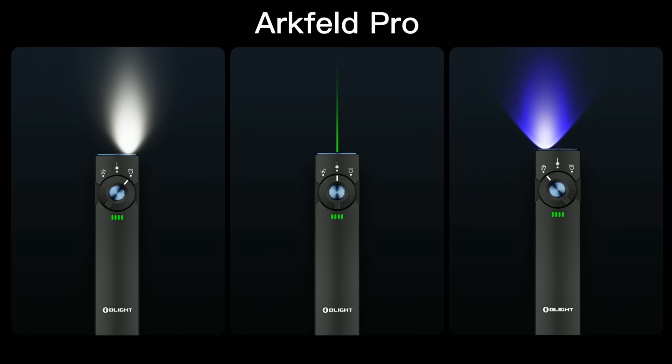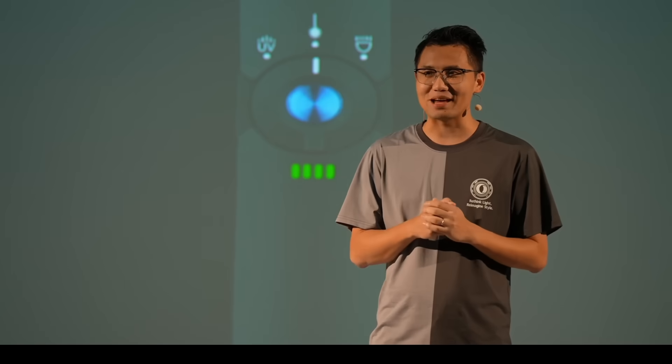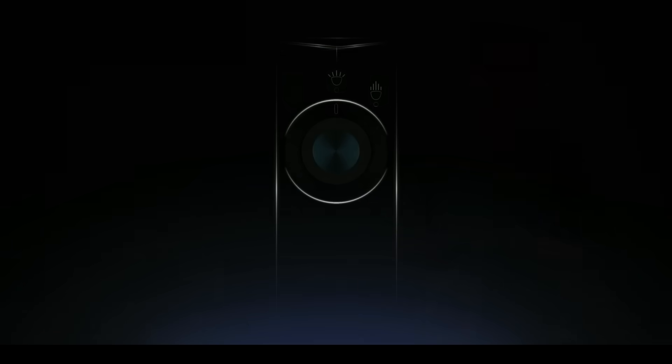Ask yourself: have you ever wished for a floodlight that's even cleaner? A beam that reaches further, and a tool that's more versatile, without compromise? Well, we did too. Introducing the core of the ArcVelve Pro series — a better solution for seeing both near and far. And now, let's talk about what's right in front of you.